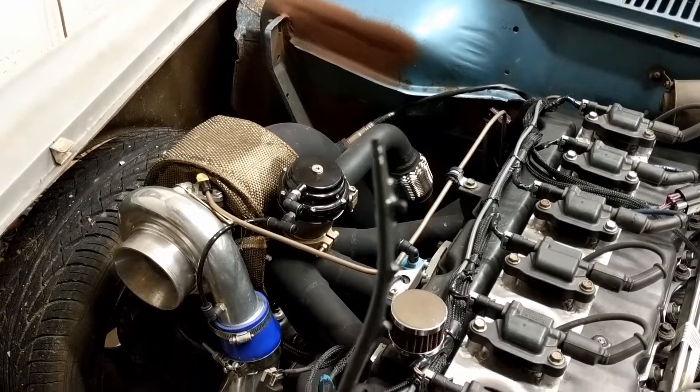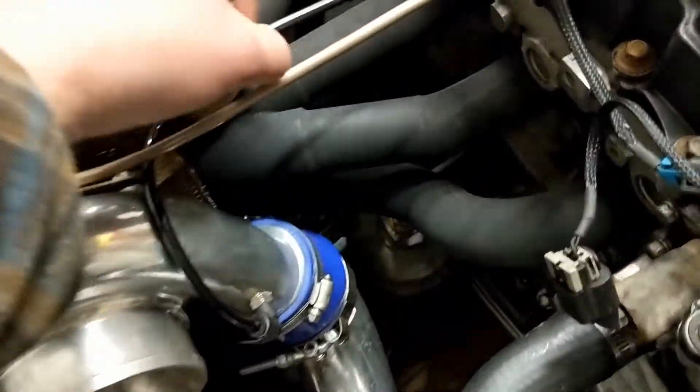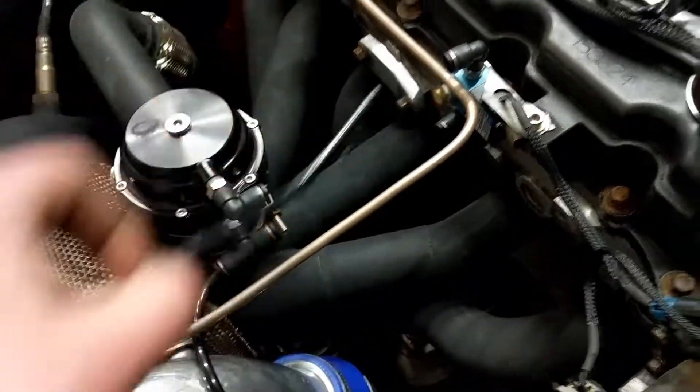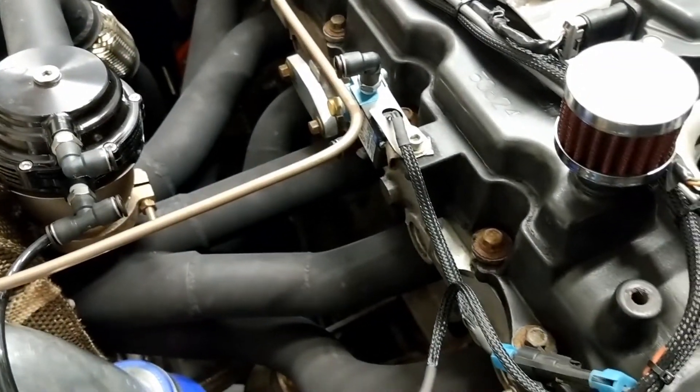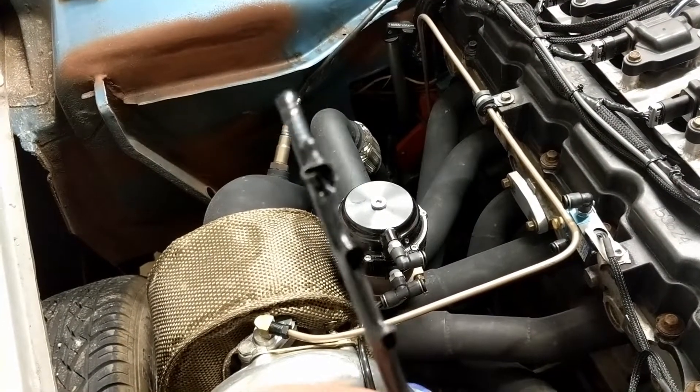He wasn't sure either, and then I look down and I find this. That's my boost control problem — this guy was sitting in roughly right there, and a little bit of heat got to it. What do you know — that's my boost control issue.